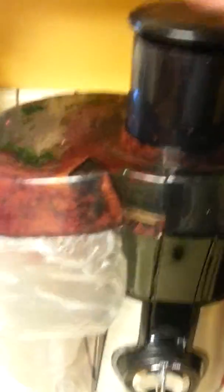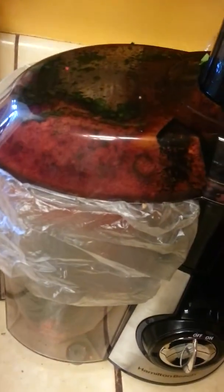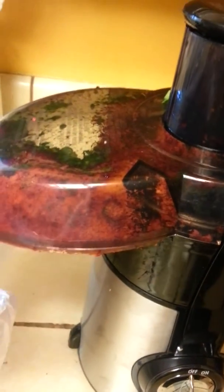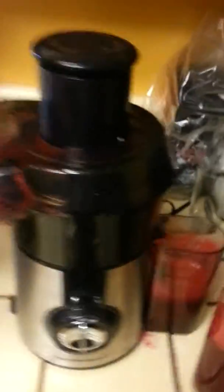I'm going to go ahead and unplug it, and then you can remove this stuff here. You can see all this pulp is in the bag right there. You can actually take that and rejuice it again, because it's going to have a lot of juice in there too. I'm not going to do this right now, but this is what it looks like.